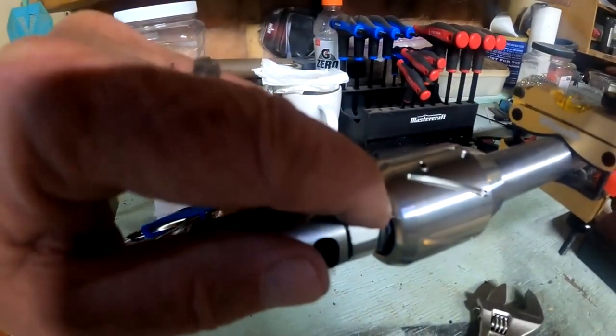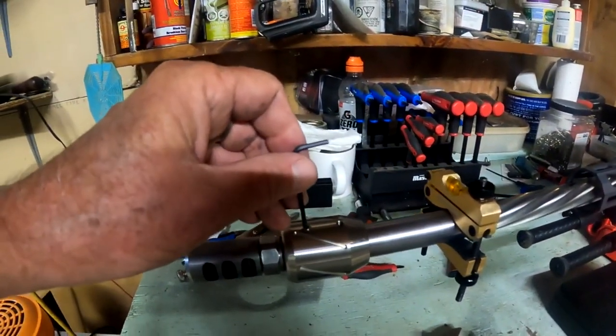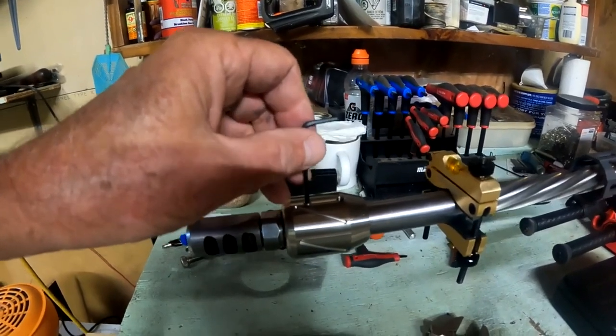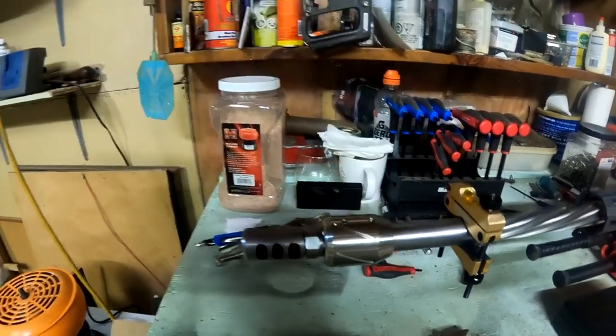Zero is right at the base — flush with the edge — that's the base reference point. From there, all you do is turn the set screws in.